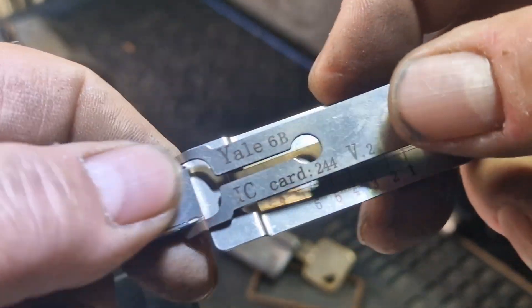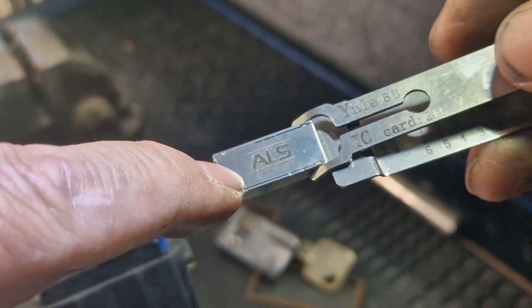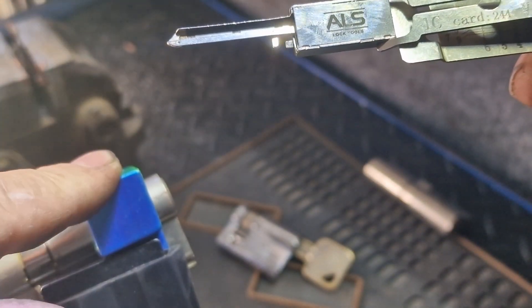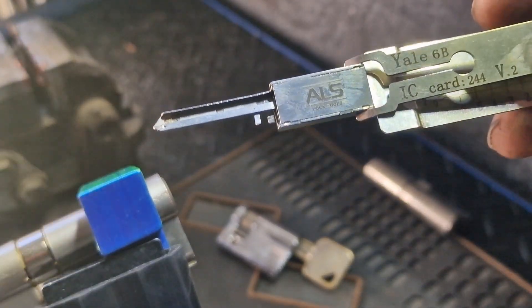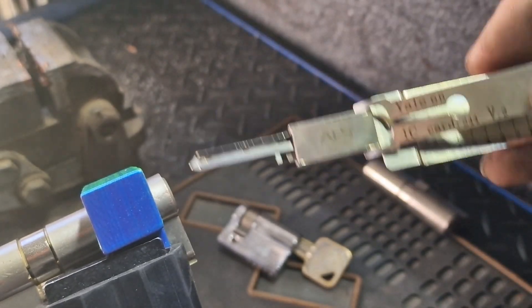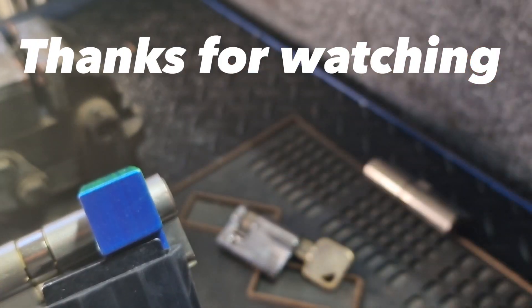Anyway, let's review the Lishi - it does a great job. Great for zero lift pins as you can see - I didn't touch number four, popped it straight open. Single pin picking can be a bit tricky sometimes. Anyway, that's all I've got - cheers, thanks for watching.